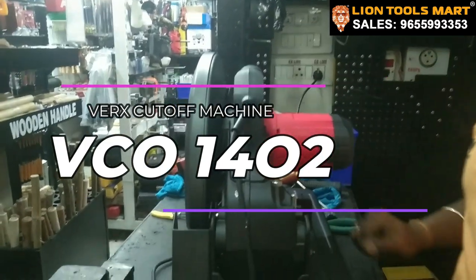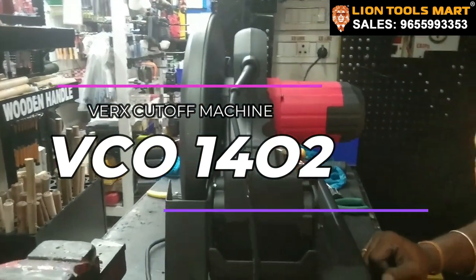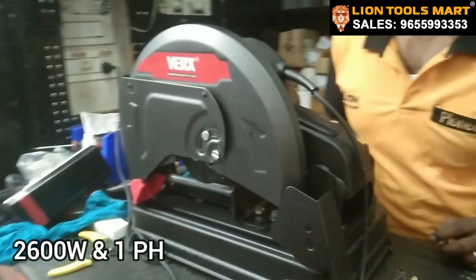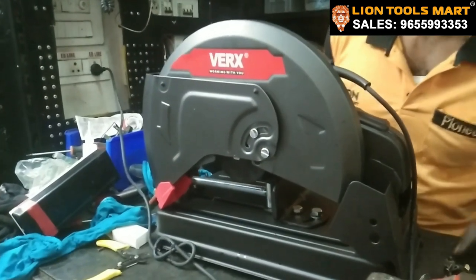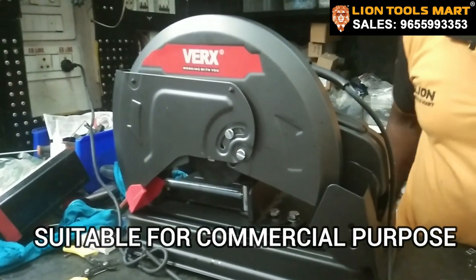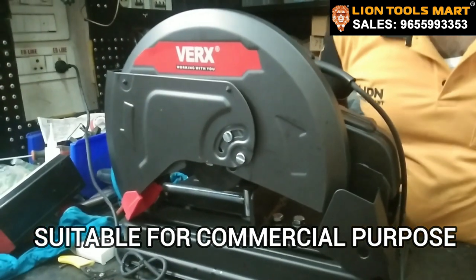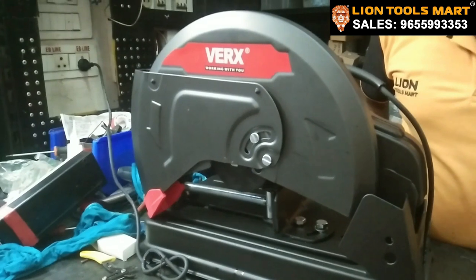It's VCO-1402, this is 2600W, this is a single-size machine. Centering rod, hollow pipe, channels — this is a suitable machine, a 14-inch cut-off machine.